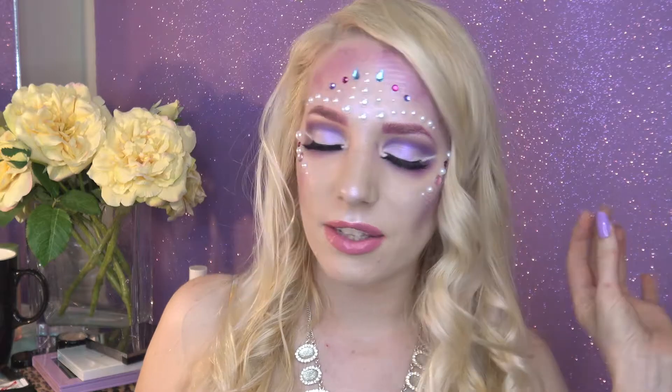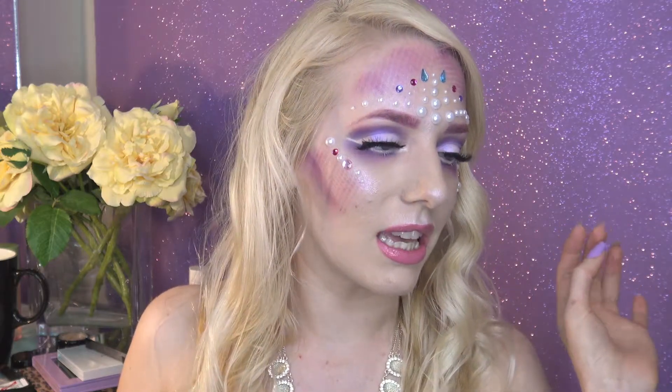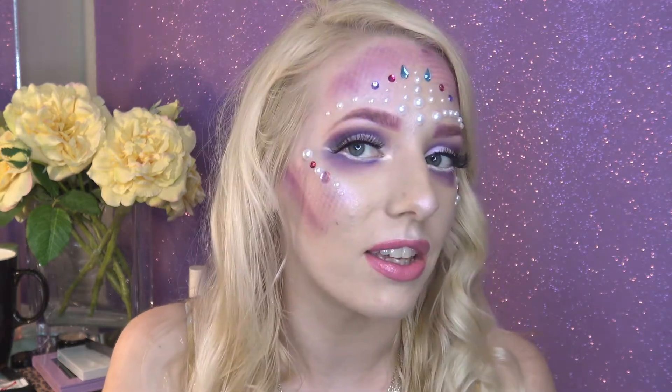Hi lovelies, today I'm going to be showing you how to complete this mermaid tutorial. It is full of glow, full of gleam, and full of gems too, because this mermaid in particular likes her fancy things. You can of course embody whatever kind of mermaid you wish — I just feel like this is really really fun and ever so pretty for Halloween. All of the products used are linked down below, and everything in this tutorial is cruelty free and vegan.